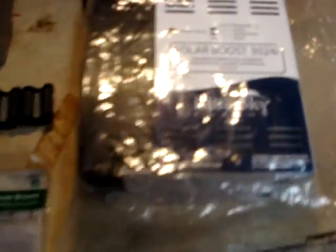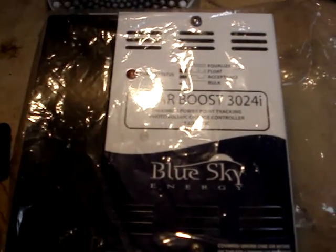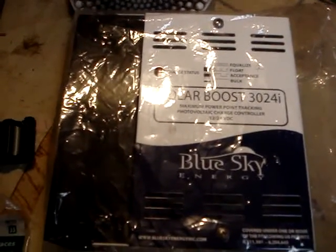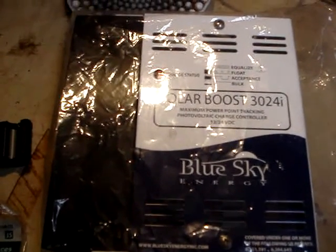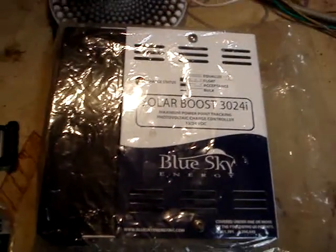Here's the regulator I bought — it's a Blue Sky. It was the next step down from the Morningstar MPPT 45-amp max, which was a bit more money. There was also a Rogue controller I was looking into, but it wasn't quite rated — it was a little underrated for these two big panels.